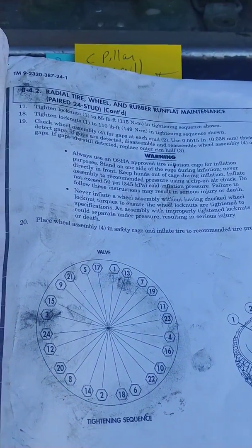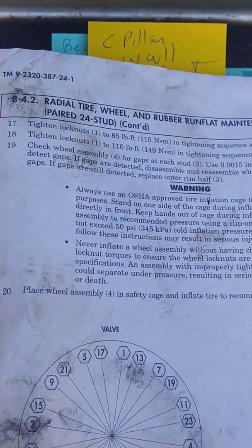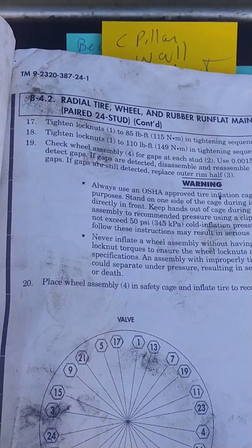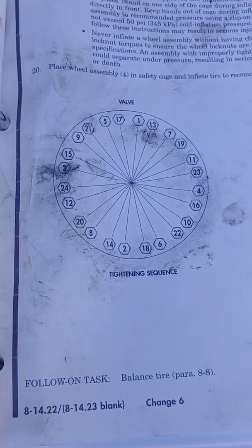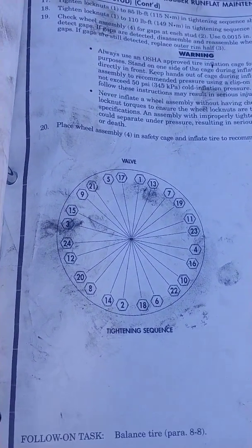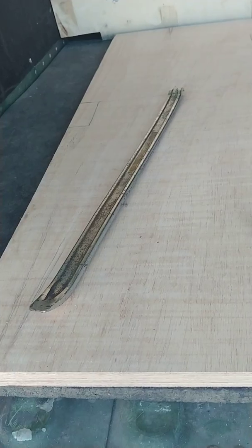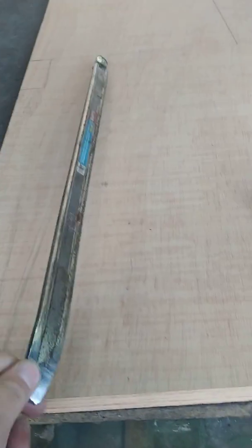Your 12-bolt wheel and the non-paired stud 24-bolt are going to be similar - you still have to torque them in a pattern and in that double sequence. The same manual probably also has specs for the 12-bolt and 24-bolt non-paired versions.